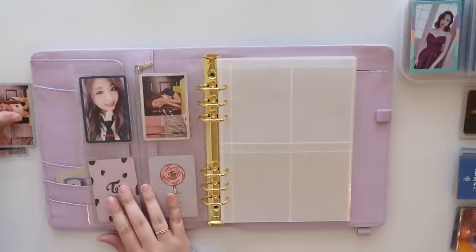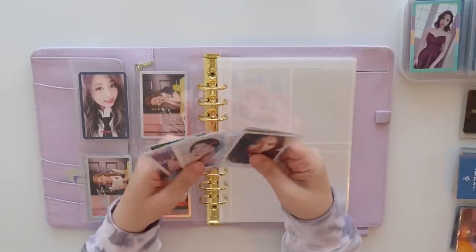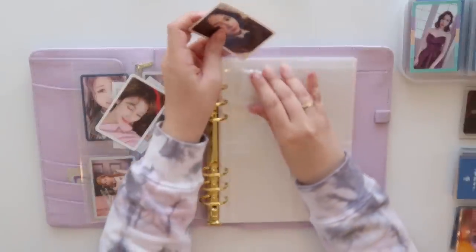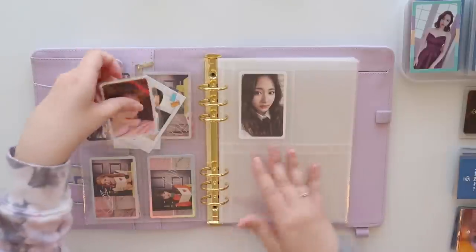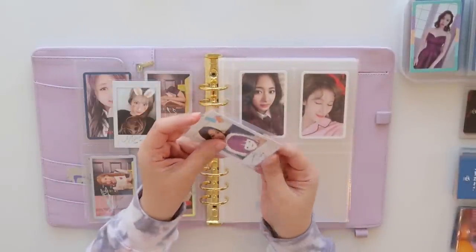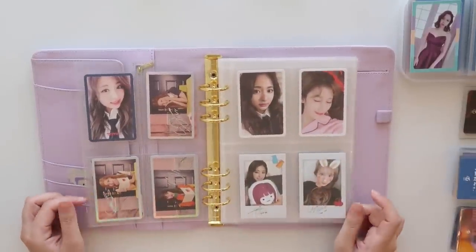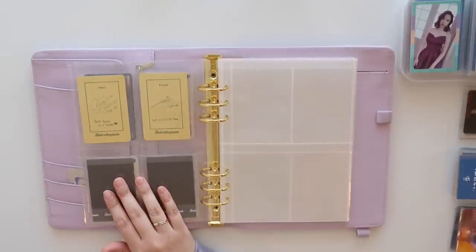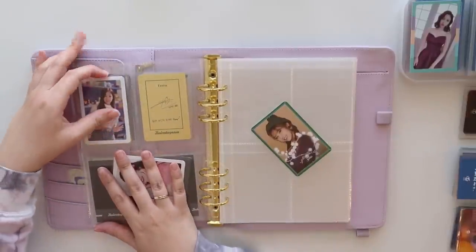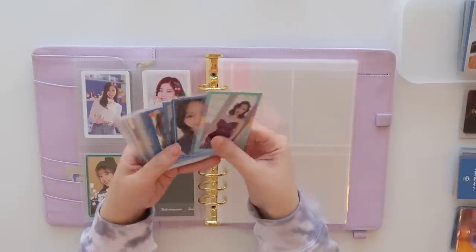I'm going to be doubling the pages up here. We've got Signal — I'll put Dahyun up here. Okay, not bad. Now we are in TWICE Likey and we have exactly four cards for this — this is actually working out quite nicely. That's the beauty of having a smaller binder: you don't feel as much pressure to fill out a nine-pocket page. When you condense it down to four pockets, it just feels a lot nicer. Then I have three cards here for Merry and Happy.